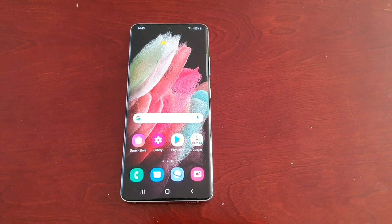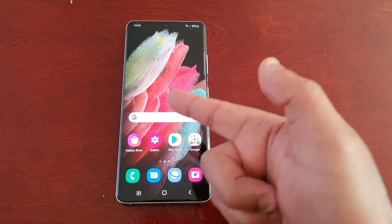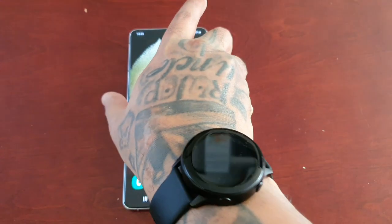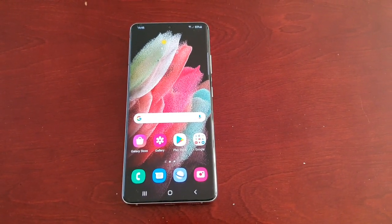It's your boy the Android Doctor back again with another video. I'm here with the Samsung Galaxy S21 Ultra, and in this video I will be showing you how to clean up the RAM, which will help to speed up your phone's performance.